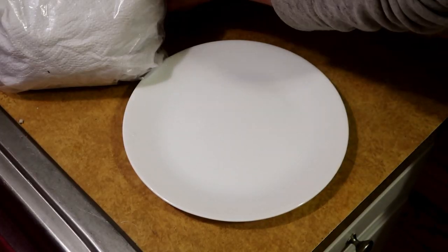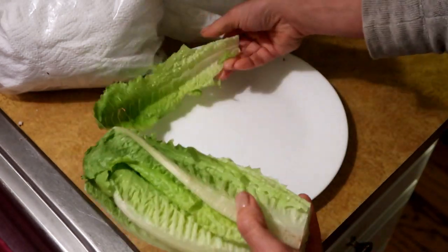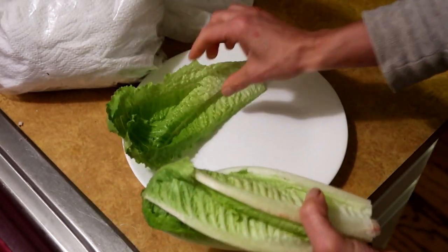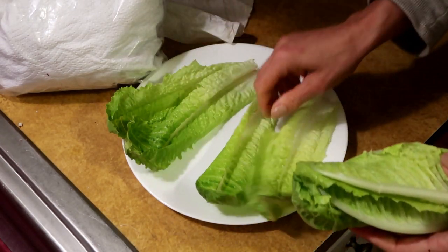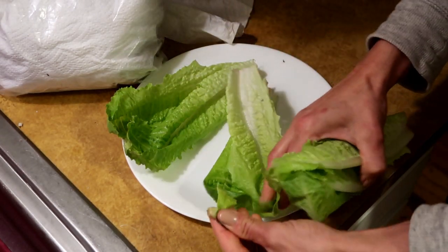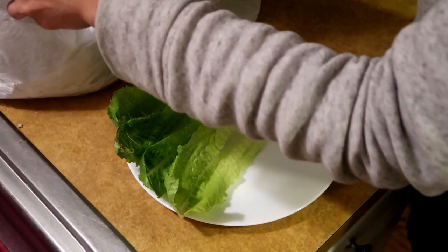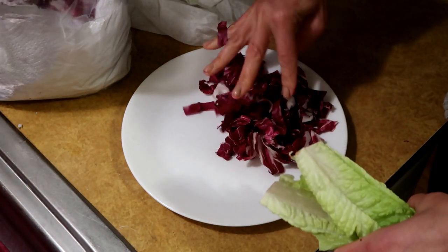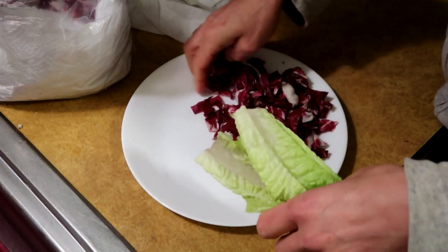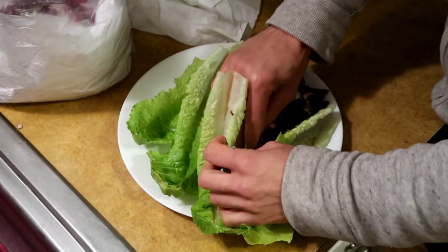Yum! And for a serving suggestion, I like to cut off the end of the romaine and just use the leaves as wraps, or you could use a coconut wrap or some AIP bread. Another way I like to serve it is over a bed of radicchio. I'm gonna do the best of both worlds today. I'm gonna eat the rainbow today, guys.